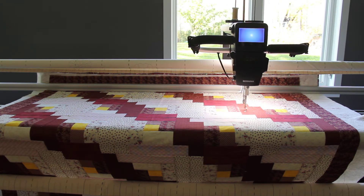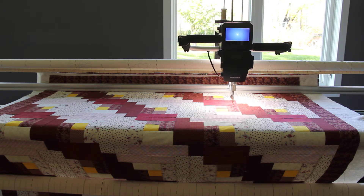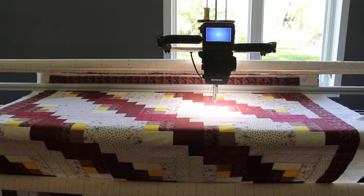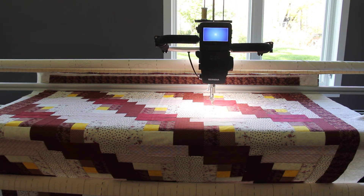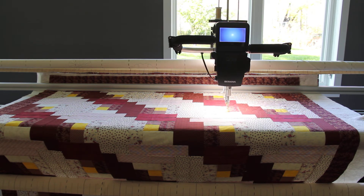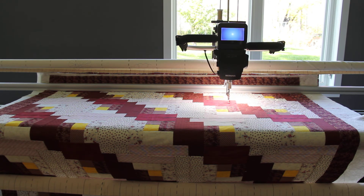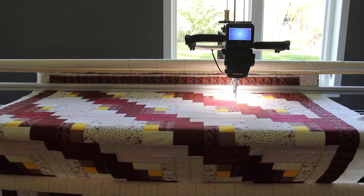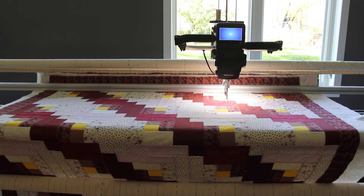I use this pattern a lot. It covers really well, doesn't leave a lot of blank spaces, but it also has a very pretty pattern to it. There you have bellflowers on an edge-to-edge log cabin quilt. Thank you, we'll see you next time.